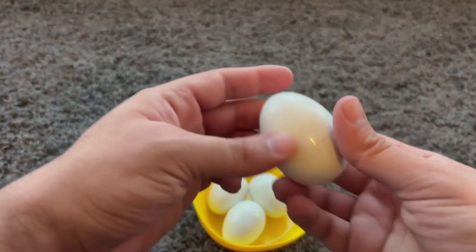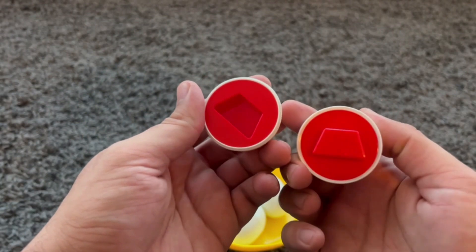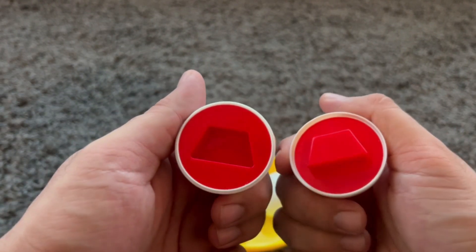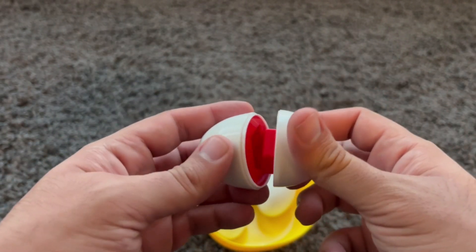What's inside this egg? Hmm. It's a trapezoid. A red trapezoid. Wow! Such an interesting shape.